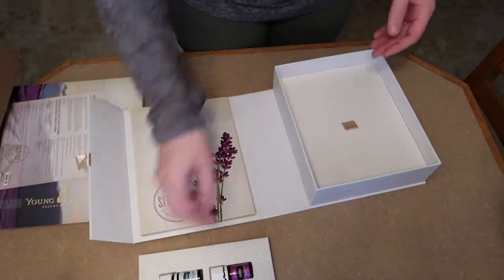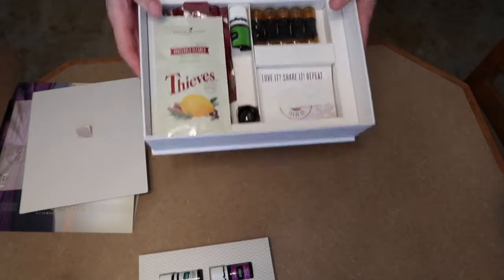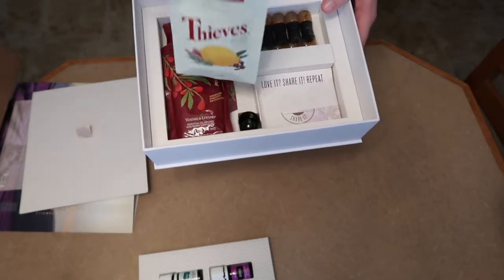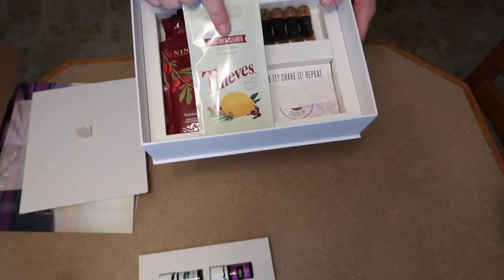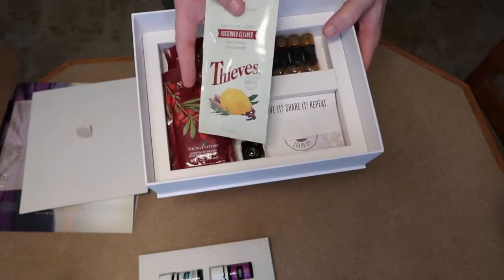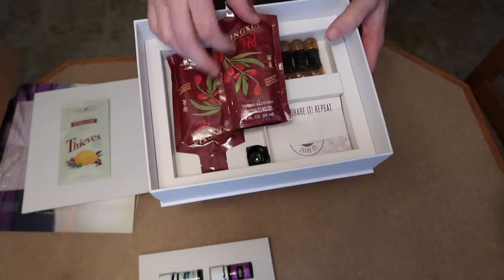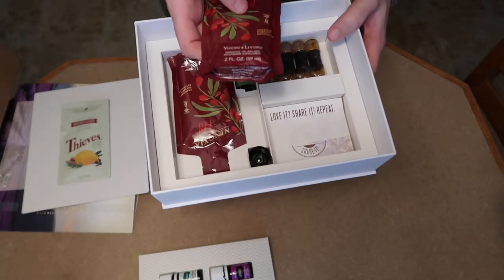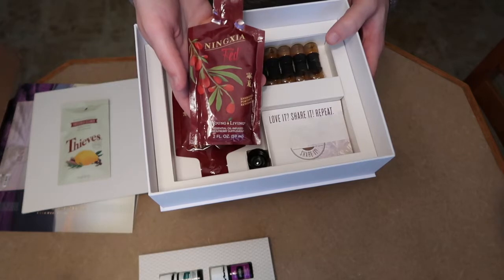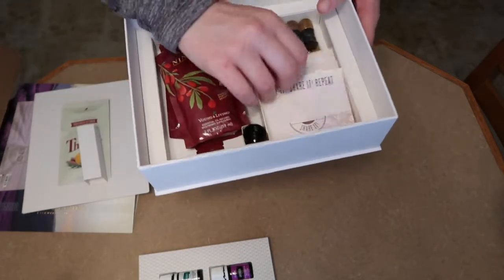There's a little trapdoor you pop off, and everything else in the kit is in the bottom. We've got the Thieves single-use ultra-concentrated cleaning packet, which has a huge following. Annie's Simple Life loves this stuff and it's the only thing she'll clean with, so I'm definitely excited to try it. Then there's the NingXia Red package — antioxidant-rich supplements, essential-oil-infused wolfberry supplement that provides energy and antioxidant power. You get two of those.